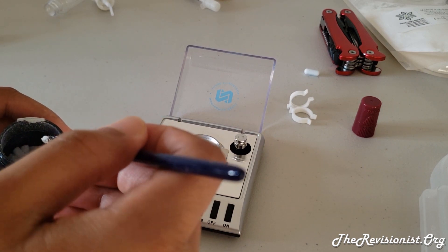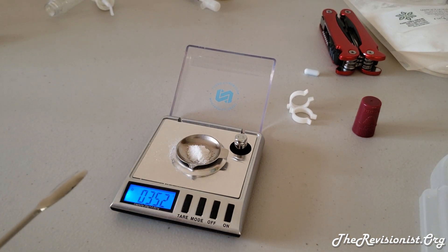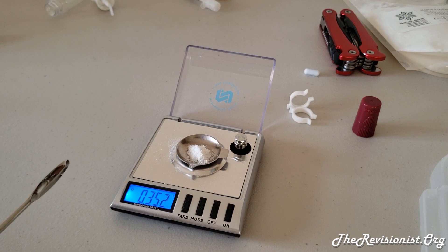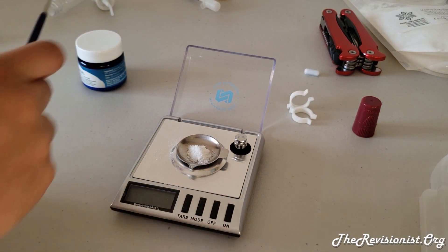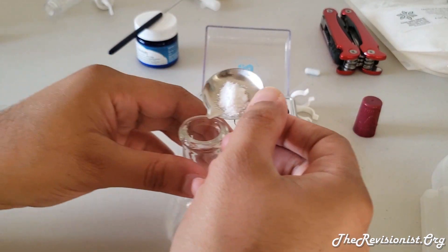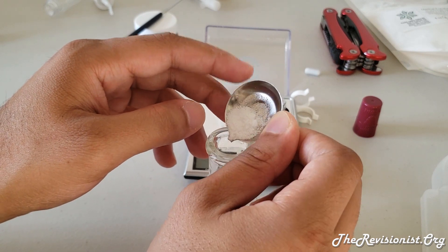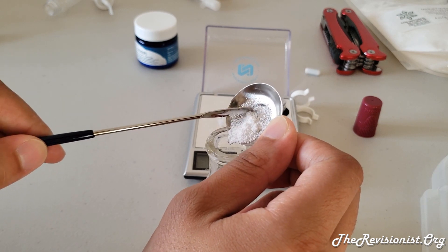Milligram scales tend to keep fluctuating — particularly this one — but it's okay if you get within the ballpark. Go ahead and add the weighed powder to your vessel. You want to be careful not to spill. Tapping is good, but scraping is more accurate if you want to be extra careful.